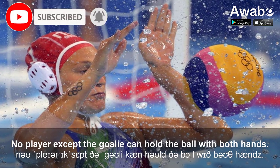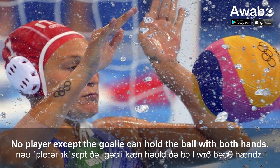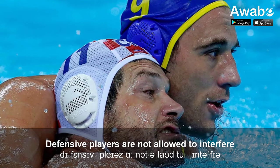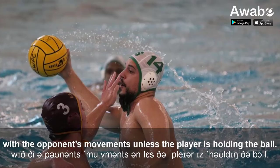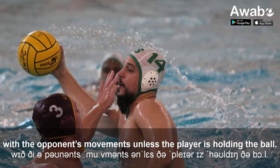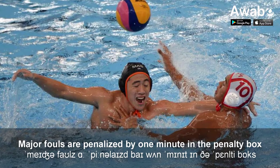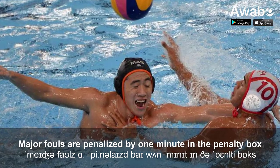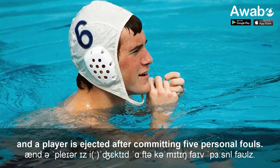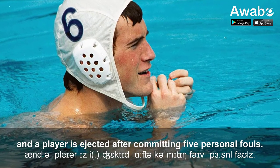No player except the goalie can hold the ball with both hands. Defensive players are not allowed to interfere with the opponent's movements unless the player is holding the ball. Major fouls are penalized by one minute in the penalty box, and a player is ejected after committing five personal fouls.